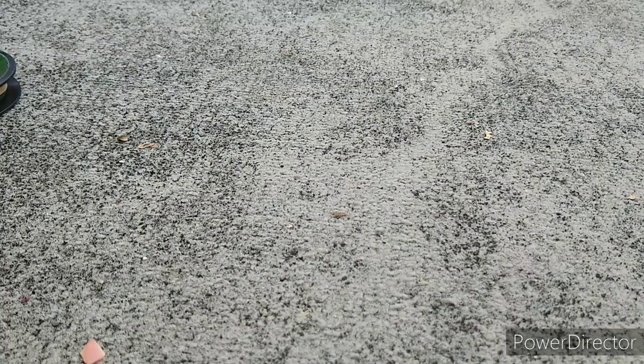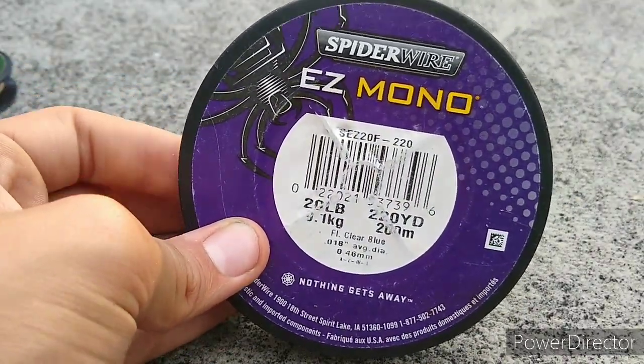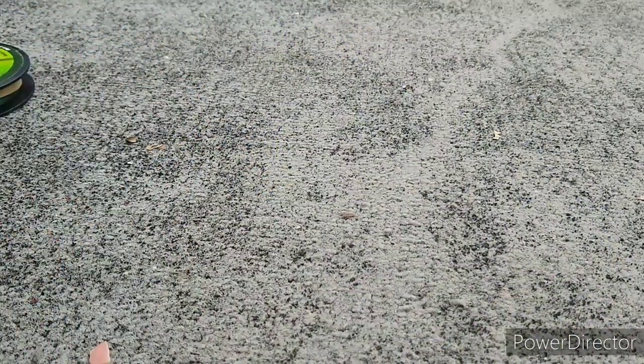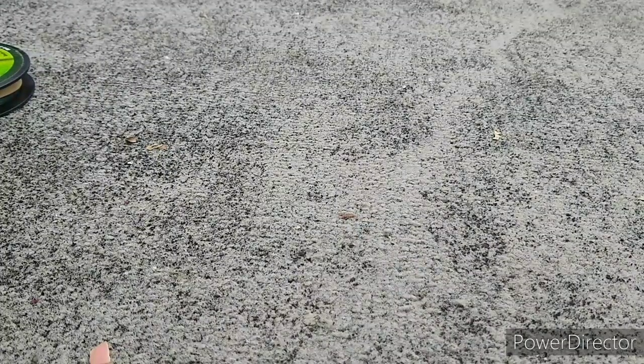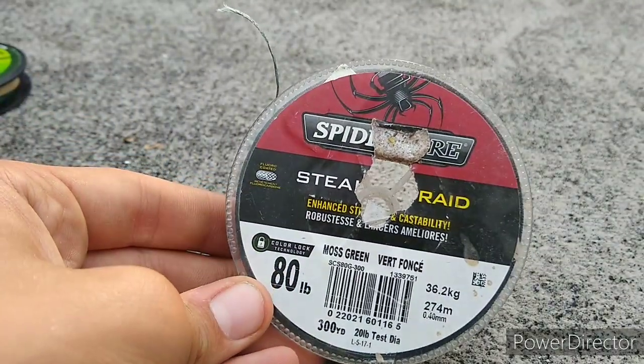I got some 80lb Spider Wire somewhere in my bag. I also got some Stren Easy Mono 20lb — yeah, you won't really see me throw that for anything.